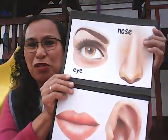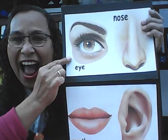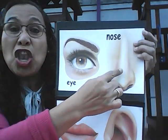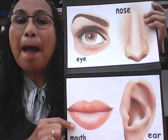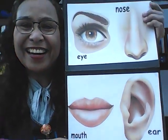Ok, como pudieron escuchar, la señora Cara de Papa nos enseñó y nos habló de cuatro partes de la cara. Let me show you this. Quiero mostrarles esto. Eye, nose, mouth, ear.